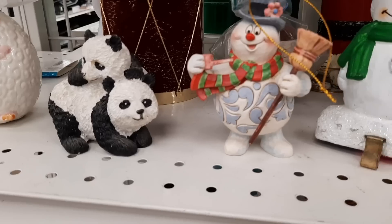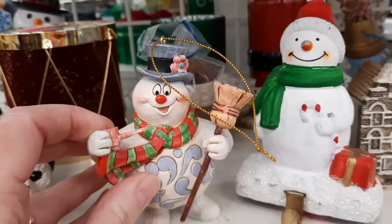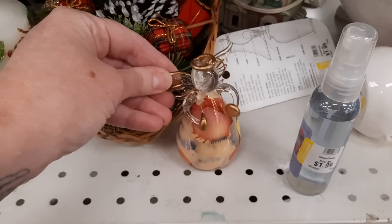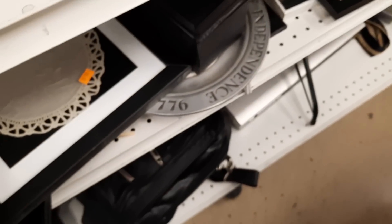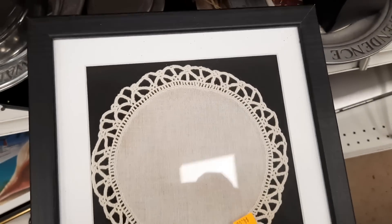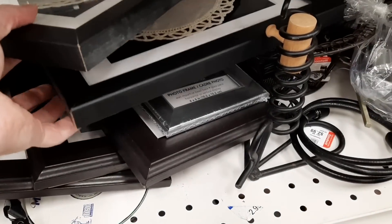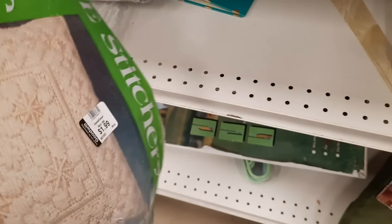Jenny pointed out some panda bears and I thought one might be Jim Shore, but it wasn't marked, and I felt it would have been marked if it really was Jim Shore. Someone had taken crocheted doilies and placed them in a frame — there were actually two of them. I thought maybe someone's grandma or aunt had made them and put them in a frame as a memento. There was also a stitchery kit but it had been opened.